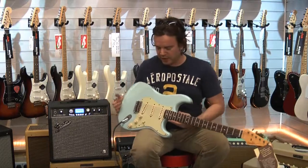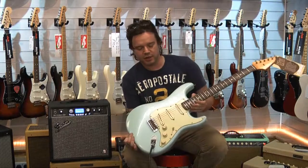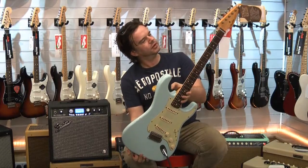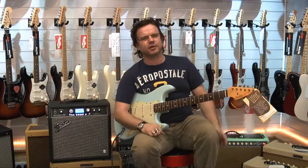This particular one we have here is a Relic 1960 guitar in — I'm going to say Sonic Blue. It might be Daphne, but I think it's Sonic Blue. Sonic Blue — I was right. As Fender's product specialist, I knew that.